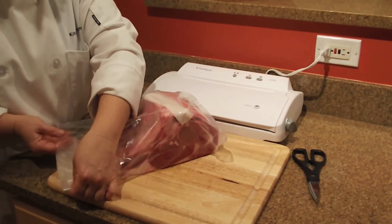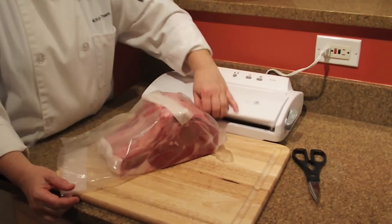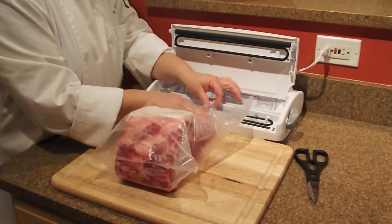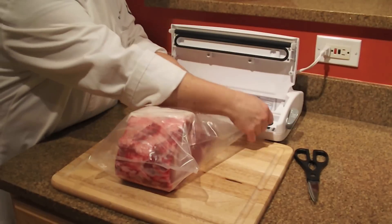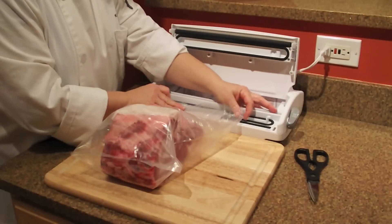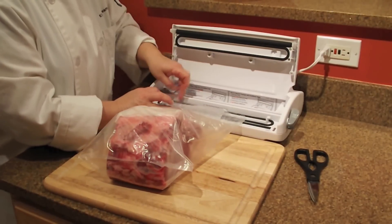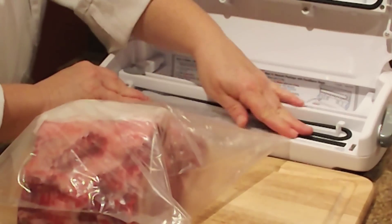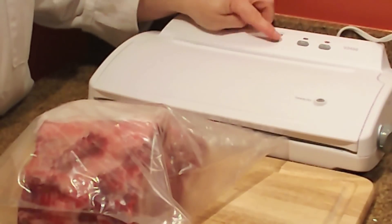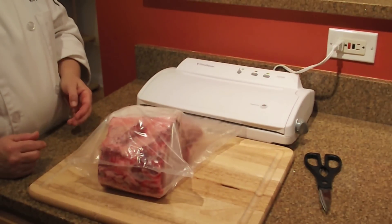Prepare the opening of the bag by crimping it, giving it a little texture, and then fitting in the vac mouse vacuum aid so that we can seal this up on a regular common food saver-style channel sealer. Align the opening of the bag and the vac mouse with the sealing bar and the gasket, make sure the bag is nice and flat, then close the lid and press the setting for doing a wet seal.